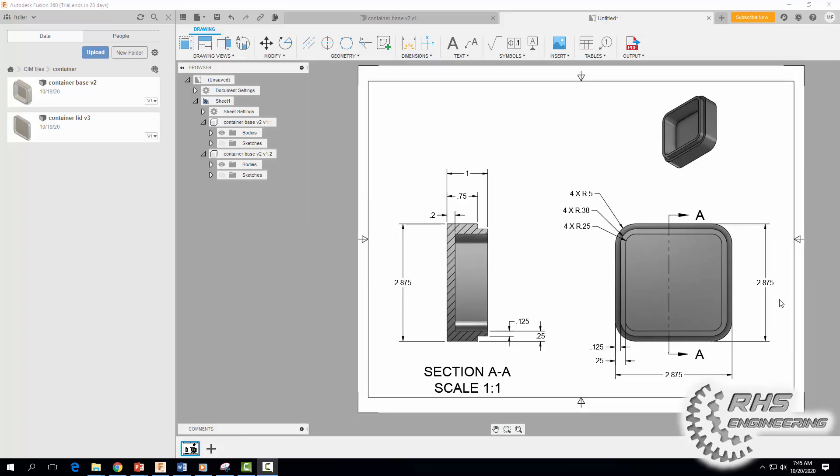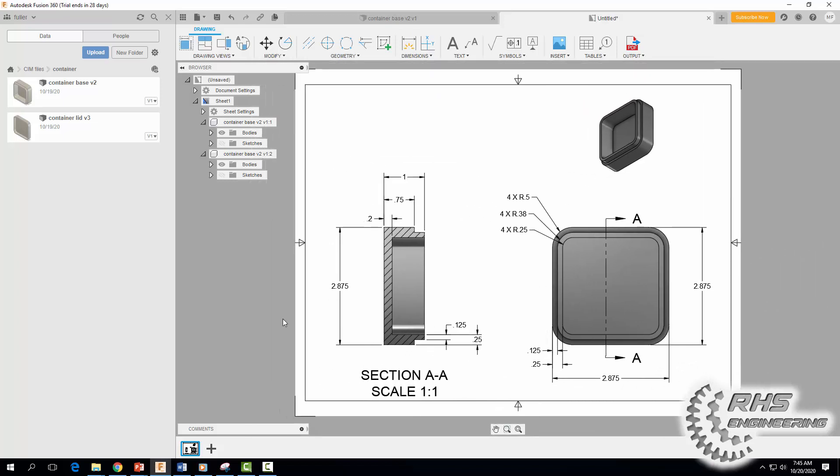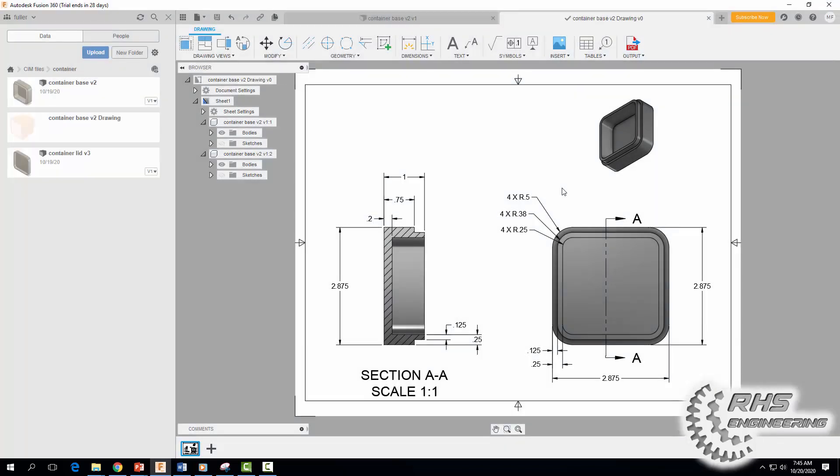Zoom back in — that's it for this part. Hopefully you have something that looks like this. This thing is ready for production — you can hand this off to the manufacturer and they can start making your container. Make sure you save it. We're going to call it "Container Base Drawing" and hit Save.